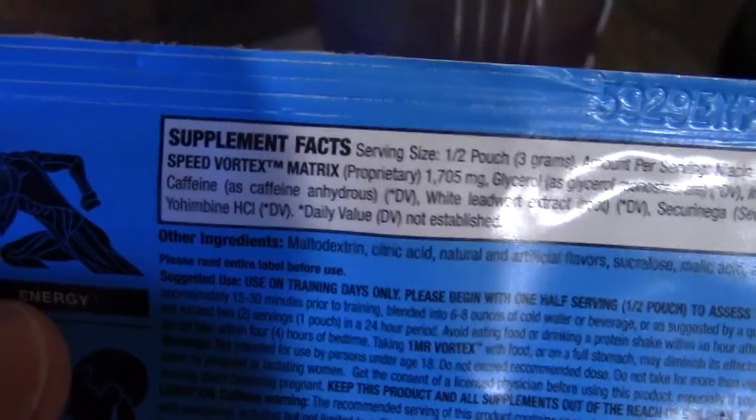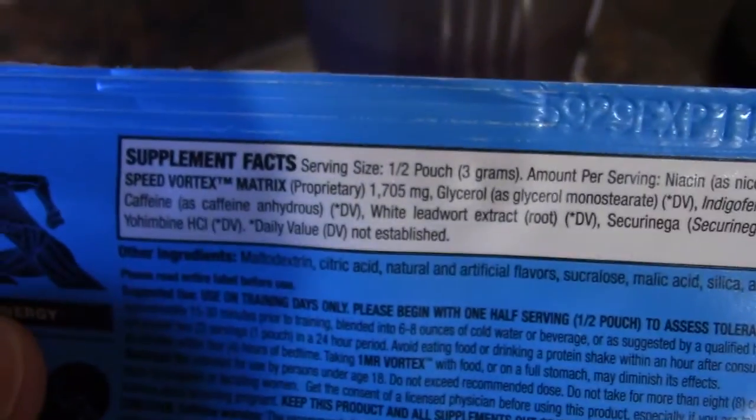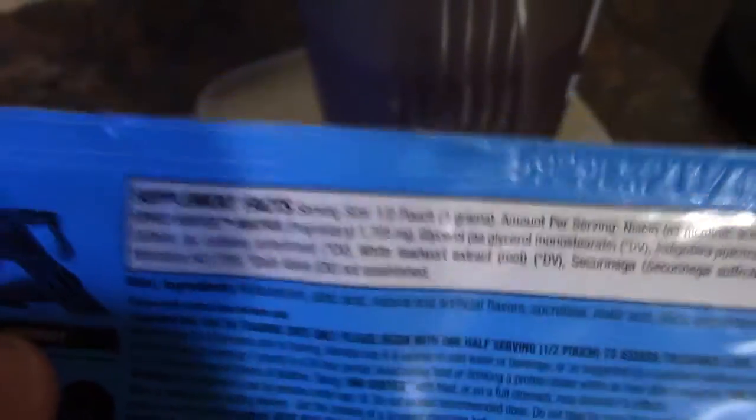I'm going for two servings, which would be the whole packet. Half a packet is three grams, so the whole packet should be six grams - and look at that, six grams right there. So you can trust it, the servings are accurate. Just make sure you read the labels and you're aware of what you're actually taking in.